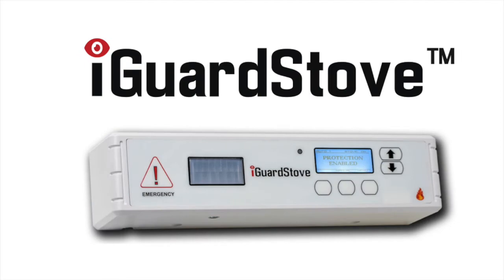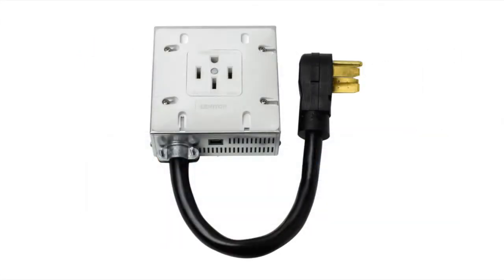There are two components to the iGuard stove: the control panel shown here and the power box that hides underneath the stove out of sight.